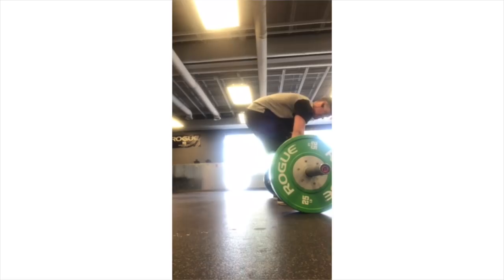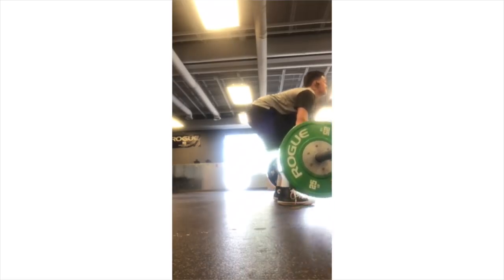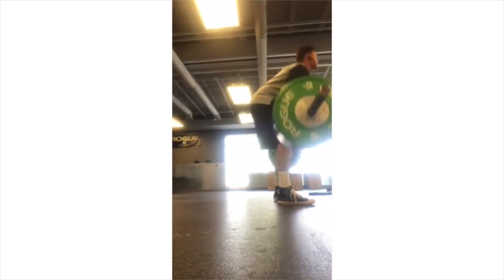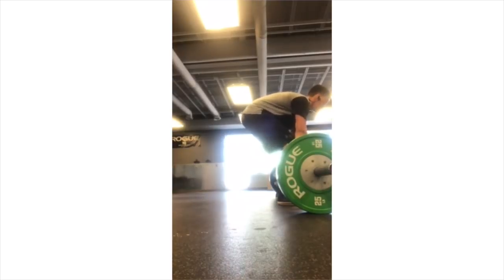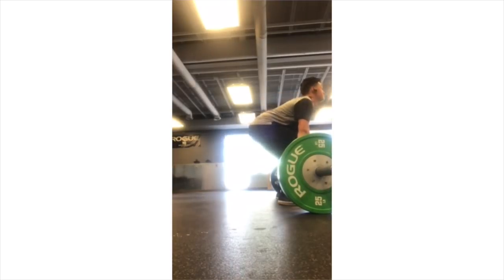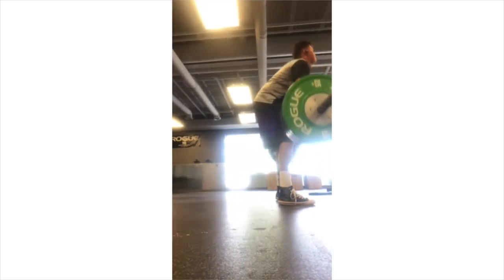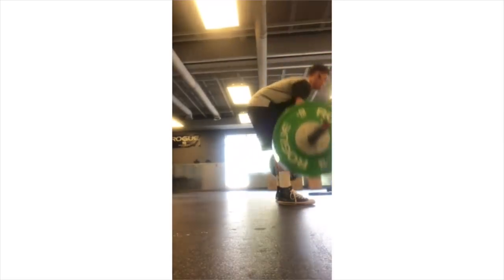If you guys want to send in your form videos, directly from the side is best, and then directly from the front. Those two positions typically allow a coach or expert to give you the best feedback. Something like this I just can't see where your shins are relative to the bar. If you could do it straight from the front you can also see the symmetry, and directly on the side would help a lot.